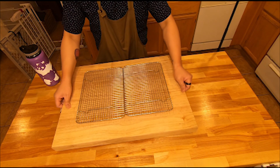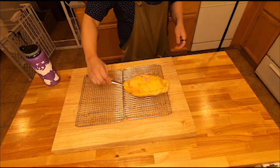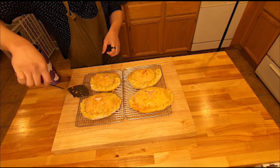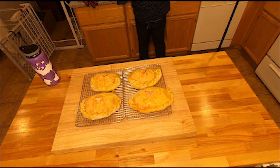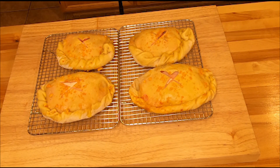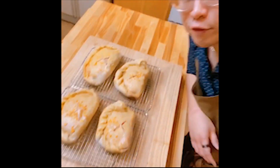Once it's done, put the calzones on a cooling rack as they will be piping hot. About three hours later, this is the finished product.